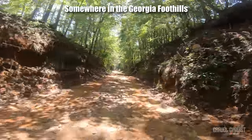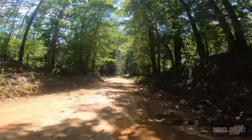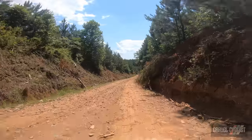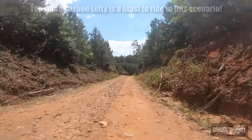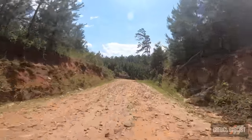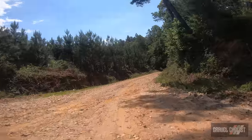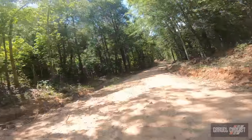30mm of travel doesn't sound like much, but bombing these descents I could smash lines and take less care on this fork. It really enhances the descending experience, soaks up bumps well, and it's a plus for folks who lack confidence in this area. It definitely makes descending a lot safer, and on the steeper descents, put your weight behind the saddle, point and go — it's that nice. And the Kingpin rear end also helps, of course.